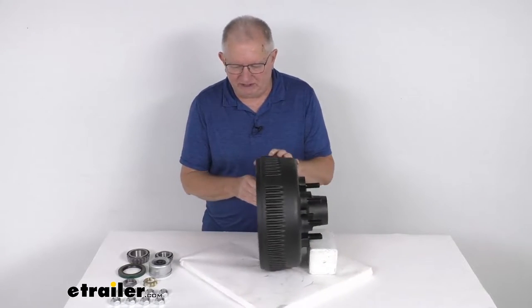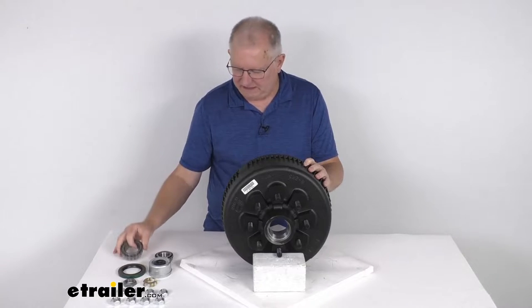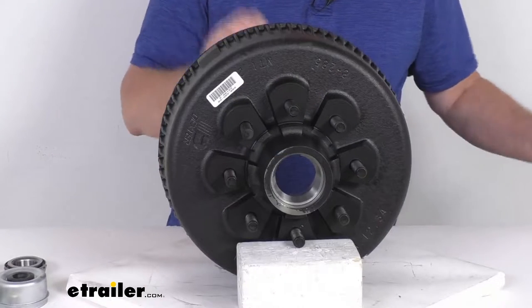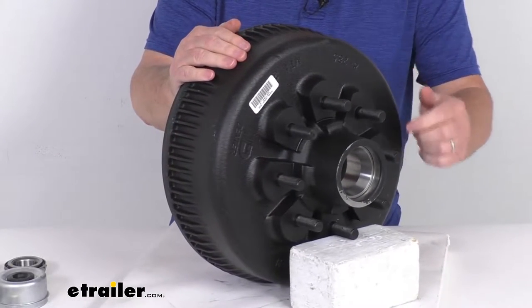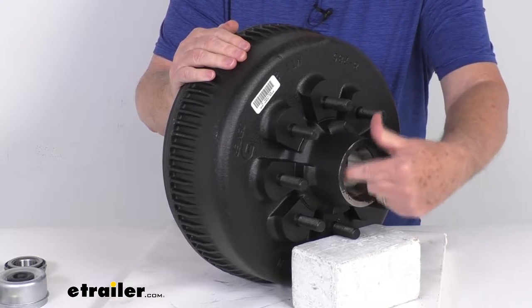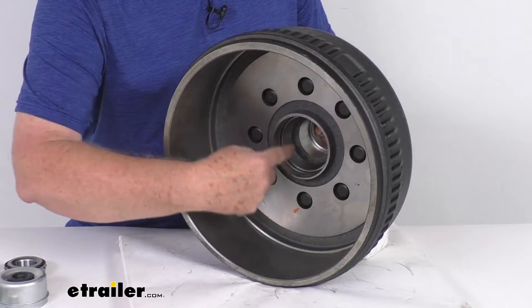It does include everything shown here on the table. It comes with the inner and the outer bearings. It comes with the bearing races, and those are pre-installed into the hub. You can see here is the outer bearing race that the bearing will ride in, and if we go to the back, you can see here is the inner bearing race.